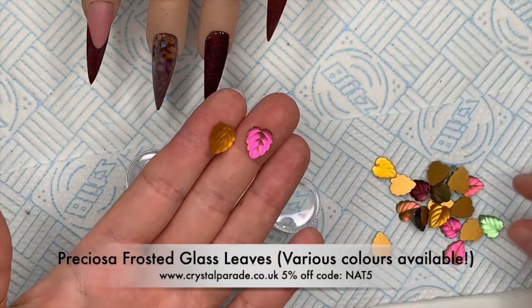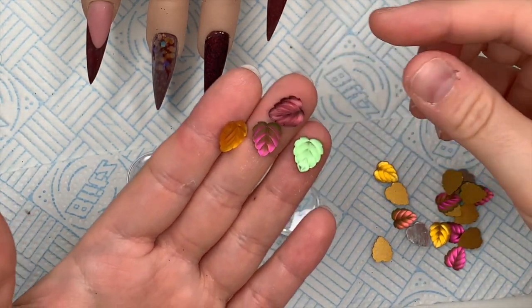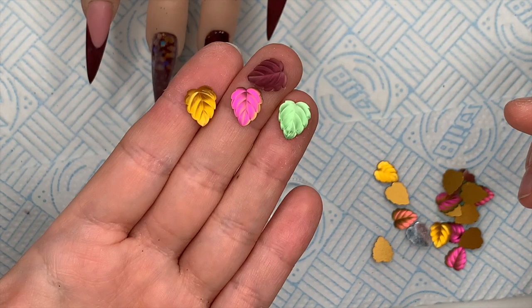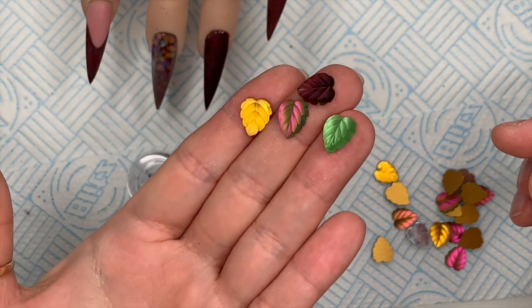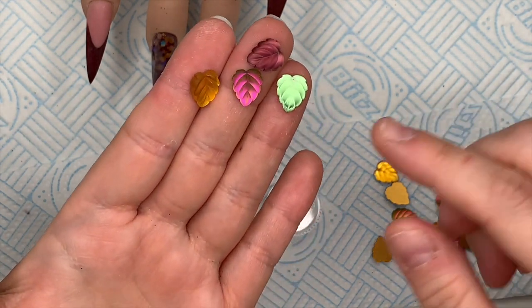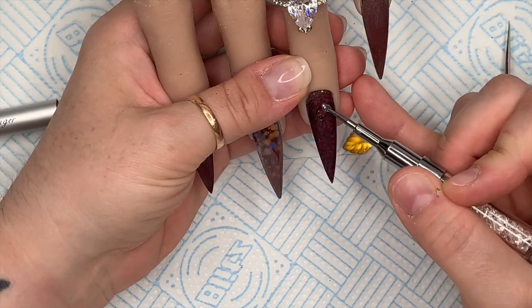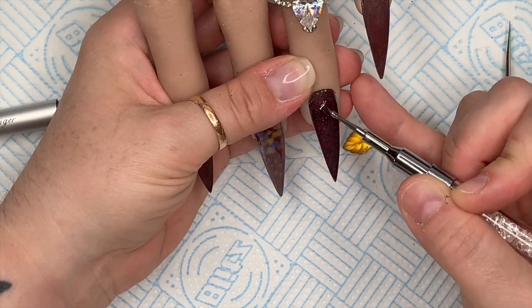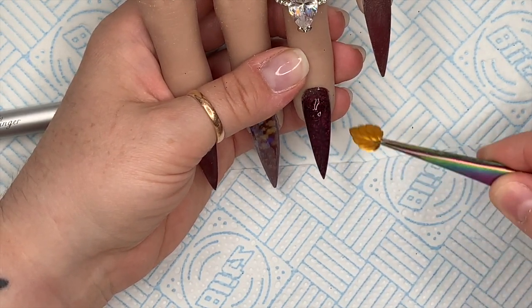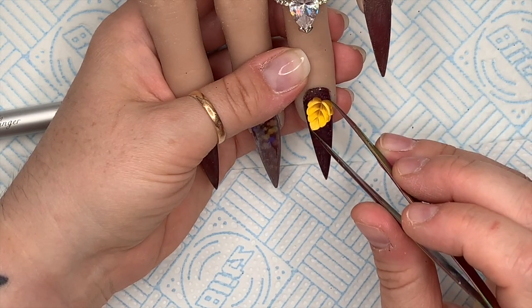I wanted to use one of these leaves from Crystal Parade - I'm absolutely obsessed with these. I considered the purple one but wanted something that would complement the glitter. Look at the color-change one in the middle - it's amazing! They've got bright red ones that are so vivid too. I decided to go with the amber one because I felt it would complement the Chameleon Confetti glitter on the middle finger. I've put some gem glue in a blob - you need quite a bit because it's a big leaf.